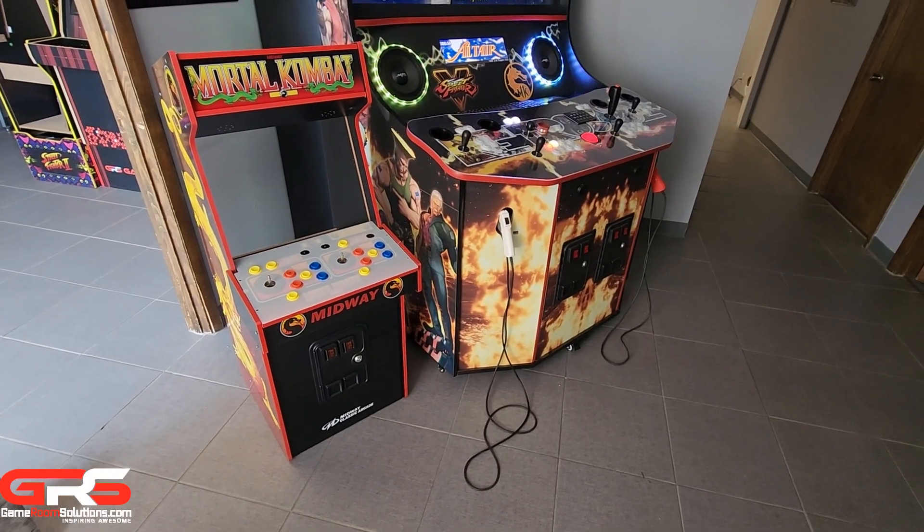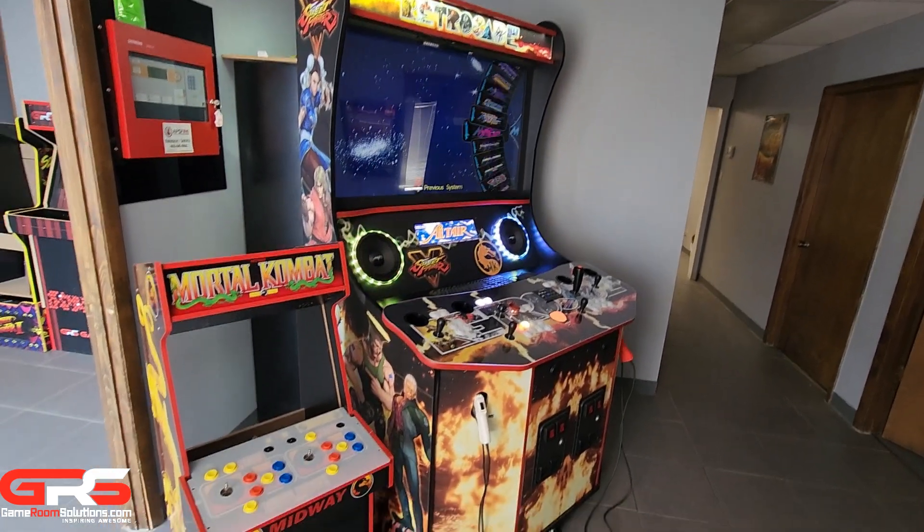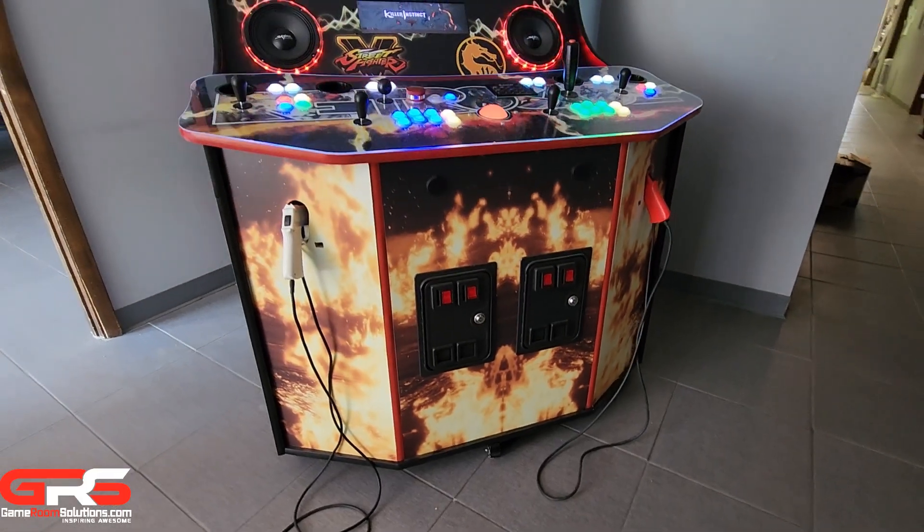You can see a major difference when set next to an Arcade1Up cabinet. This unit is built out of 3/4 inch heavy duty wood, just like the arcades from the mall when we were kids.